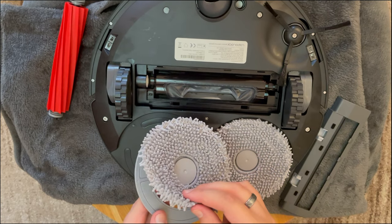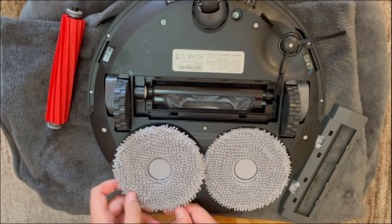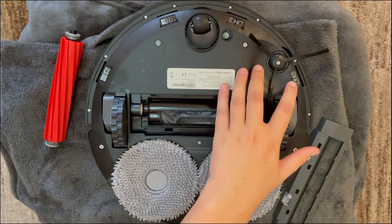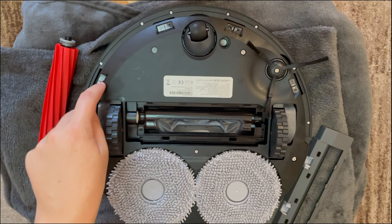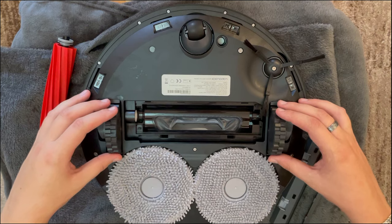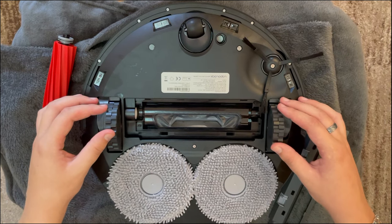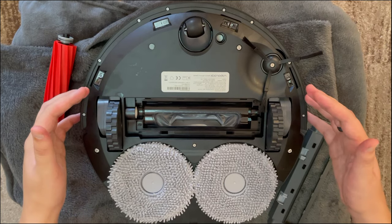Multiple sensors can also be found on the underside of the unit specifically so the robot knows if there are stairs and will not fall off any high areas. The main wheels of this unit are spring-mounted rubber tires so they have very good traction.